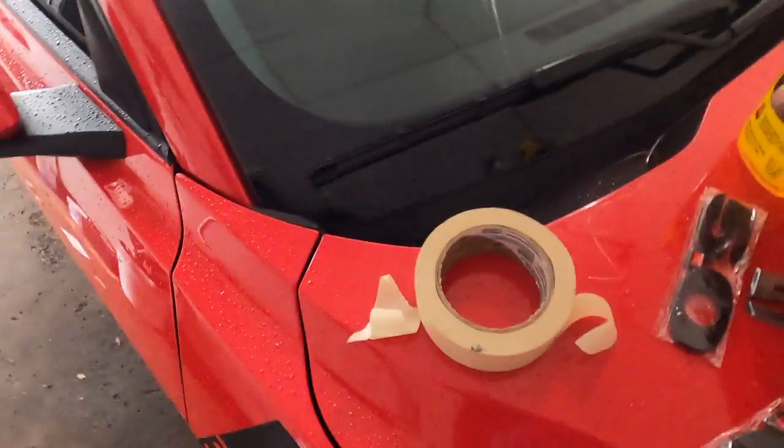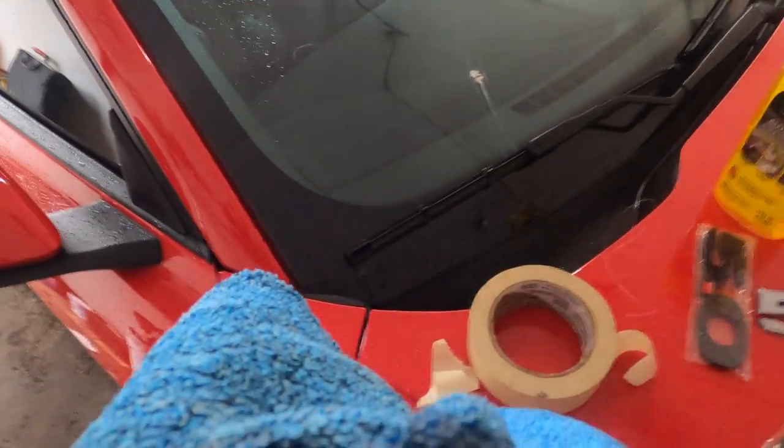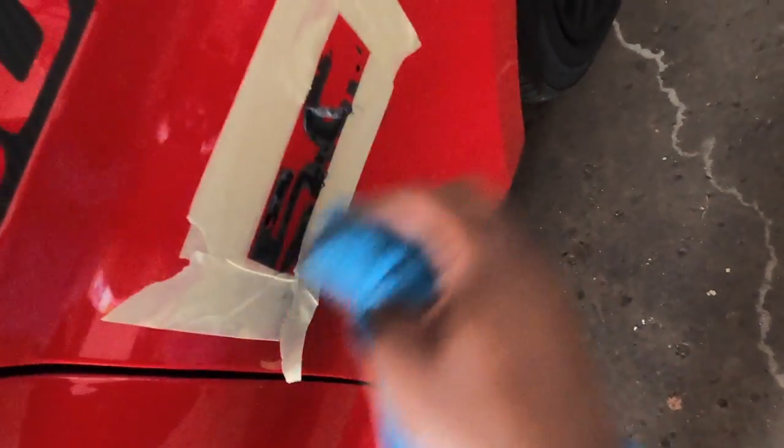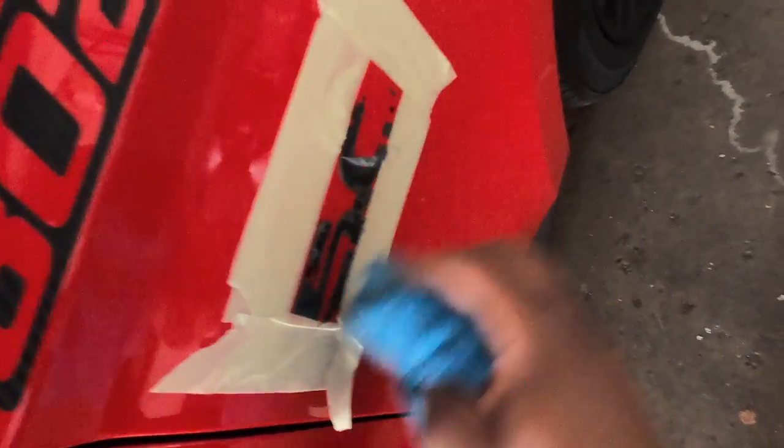I'm gonna go ahead and put the Goo Gone on the towel and lay it across there. Trying to do this while showing y'all with one hand. Let's go ahead and rub it on there like that — I don't want to pour the Goo Gone all over my paint, I don't really know what it'll do. Just lay the Goo Gone across it like this. You can already see it's already peeling some of the first layer.